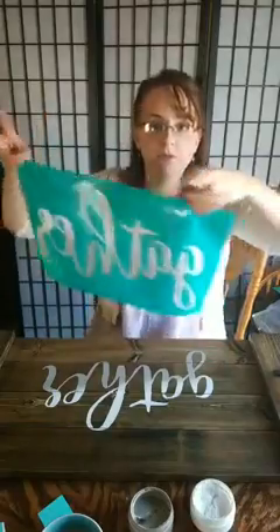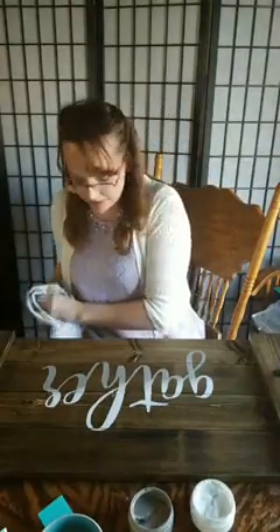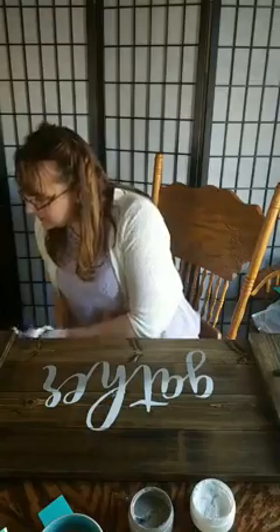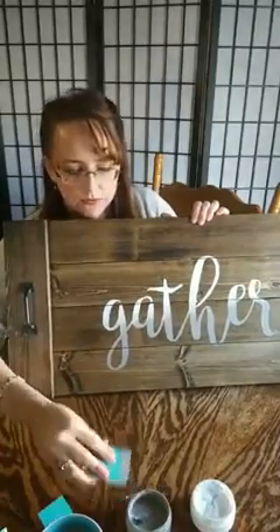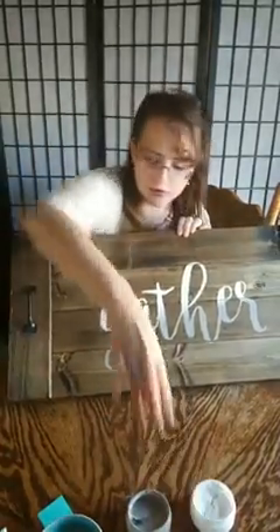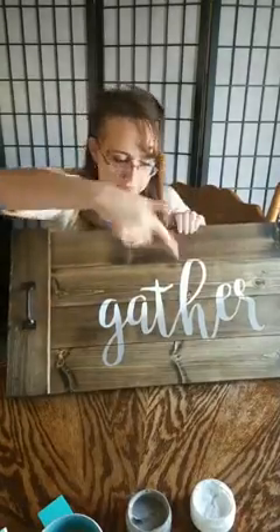I'm going to jump up and drop this in the sink real quick. Now I'll give you guys a sneak peek of what it looks like. So here it is — really really simple. I could do more to it or I can leave it simple. Hannah wants me to go ahead and dry this a little bit and do a little framing of a wreath around it — what do you think?